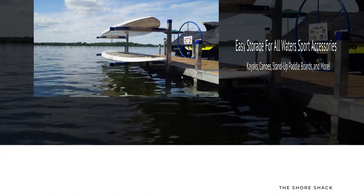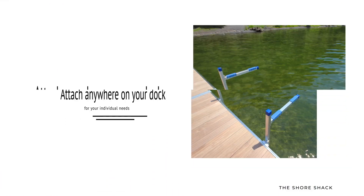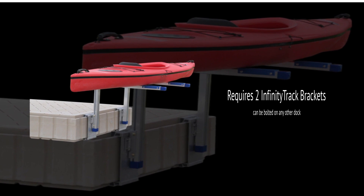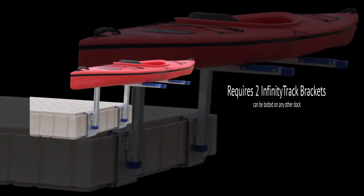Choose between a single or double rack and attach anywhere along the perimeter of your dock to accommodate your setup and needs. The Water Sport Racks require two Infinity Track accessory brackets for attachment to the ShoreMaster dock, or it can be drilled onto the side of any other railside dock.